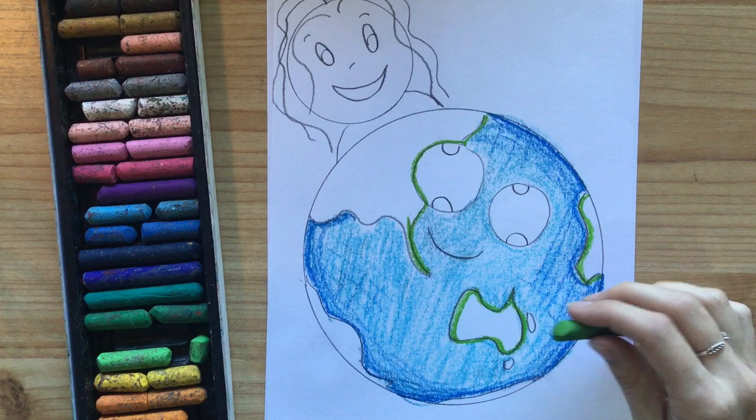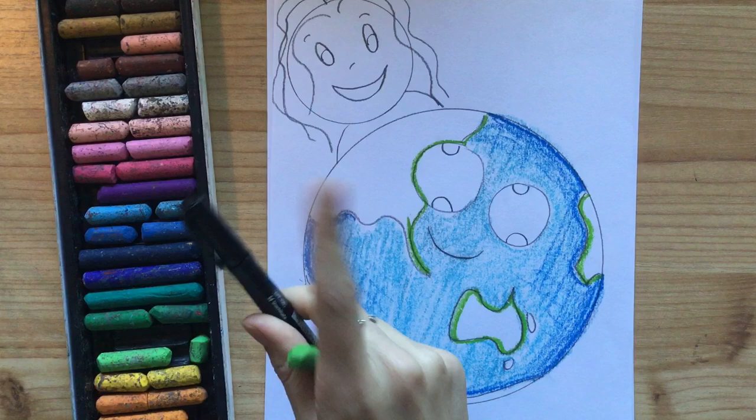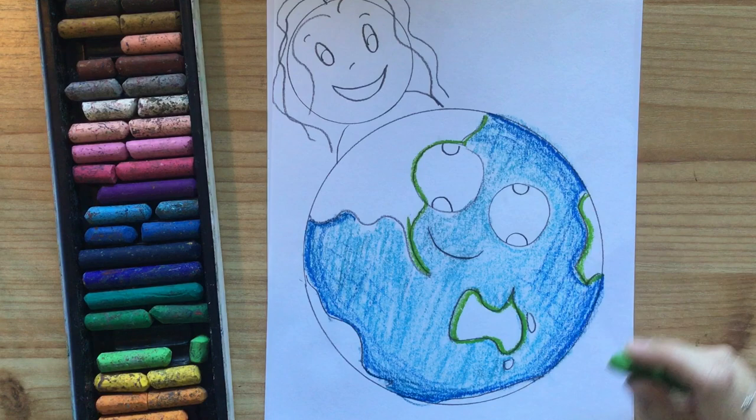A trick I have with coloring in is if you outline your shapes first, it's easier to stay in the lines. Mine is a little bit messy because I'm using oil pastels, and it's really tricky to get perfectly in the lines — that's why we are outlining after we color in. The hint is: even if you're using pencil or textas, go around the outside of the shape first and you'll find it's easier to color in. Trust me.